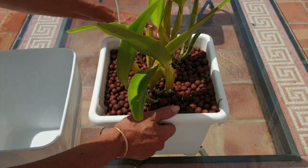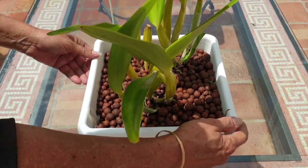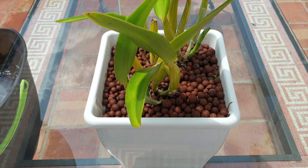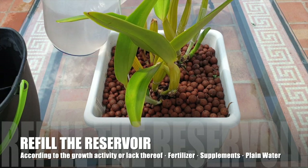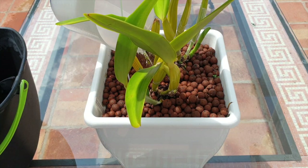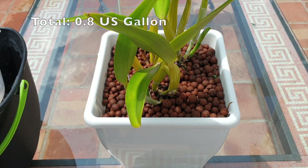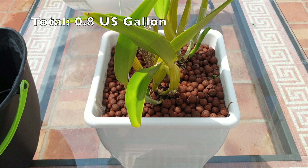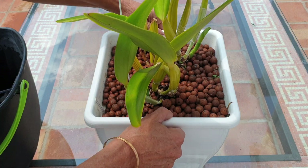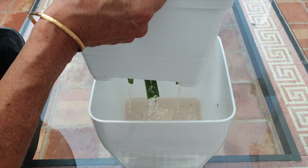Into the mask she goes. Now we get to put fresh fertilizer in. Active growth, big orchid — I've got 500 parts per million of a well-balanced orchid fertilizer. Big pot, that would be one and a half liters; and because the mask itself also has a reservoir, about three liters going in. It's still draining but it's going to be absolutely fine.